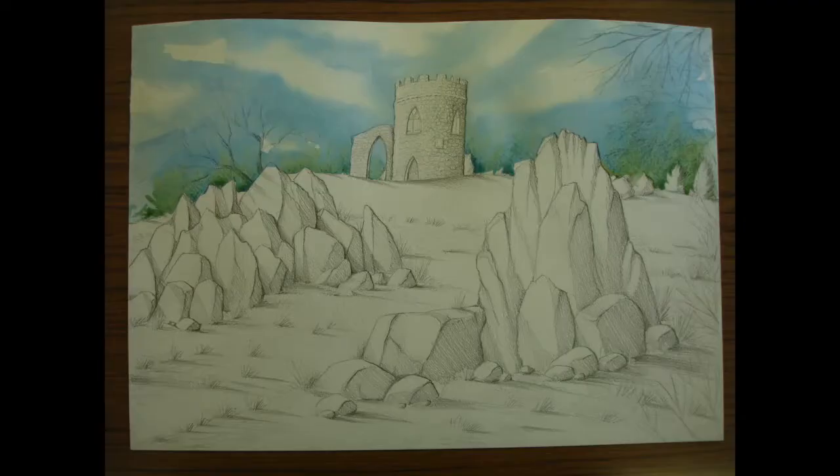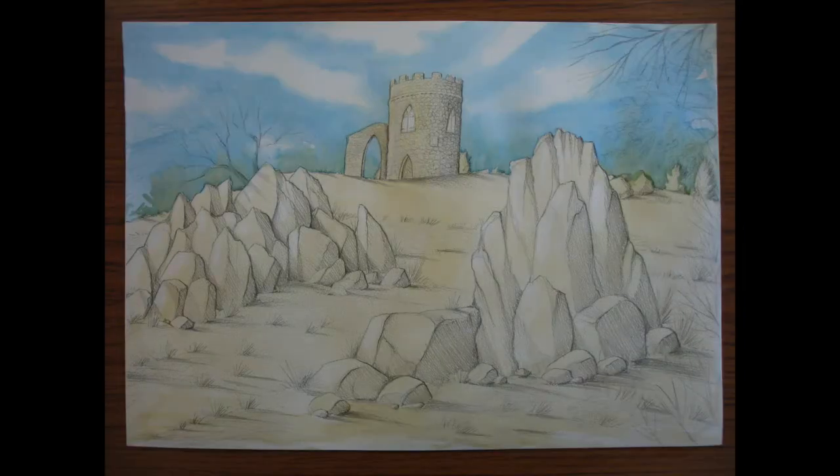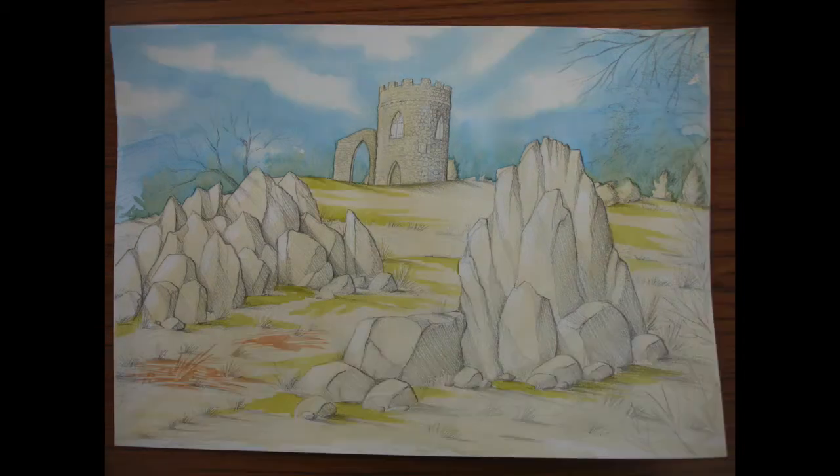For the first painting stage I did the sky — I wet the clouds first with water and then added blue into it. The blue is a mix of Payne's grey and azure, and while it was all still wet I dropped some green from the bottom and let it flow in wet-on-wet. For the second painting stage I did a mix of raw sienna and yellow ochre and put it over everything — the land areas, the castle, and all the rocks — and while still wet I dabbed out white highlights on the bright edges of the rocks with kitchen paper.